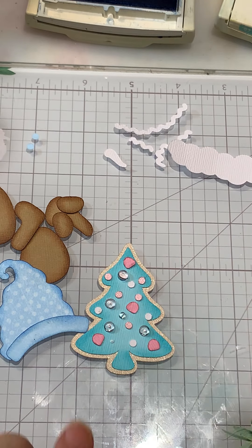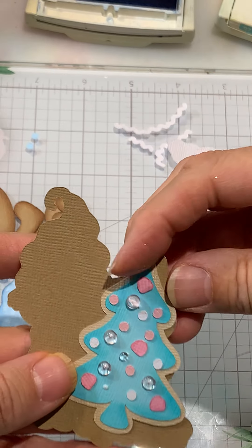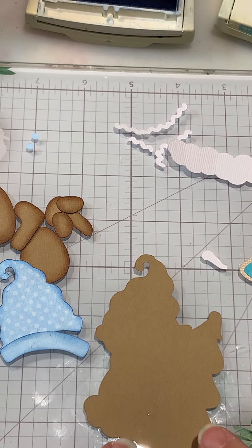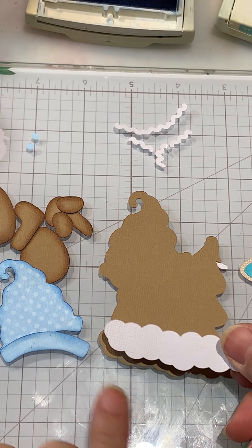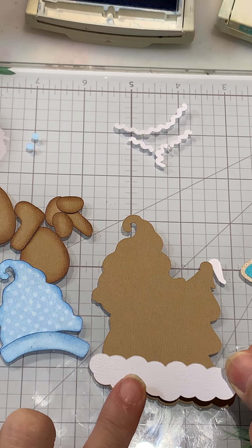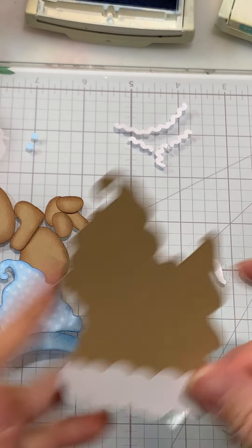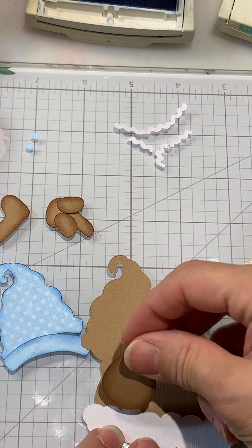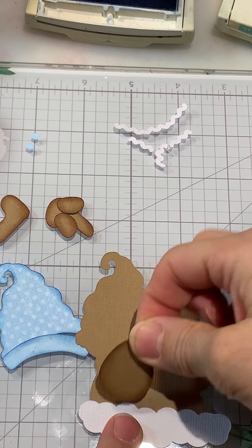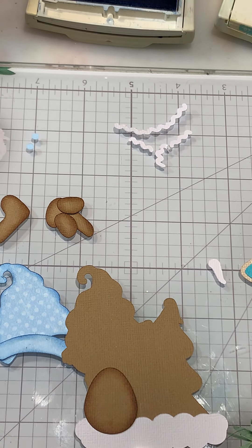The tree is pretty close to being done. I'm not going to add the snow yet because the icing on the cookie goes on separately. The first piece we want to add is the bottom icing to the bottom, so I'll just glue that. The next step is we want his body on next, so we're just going to add that right there.